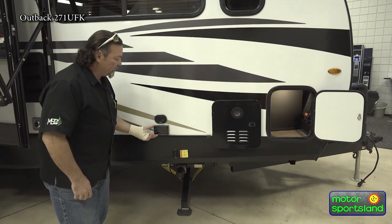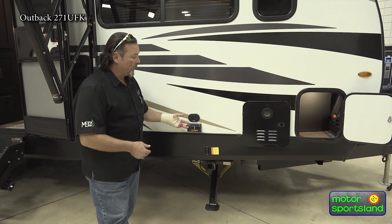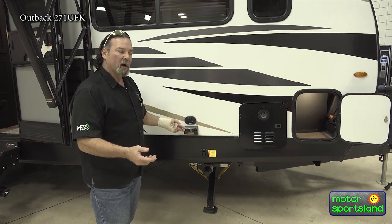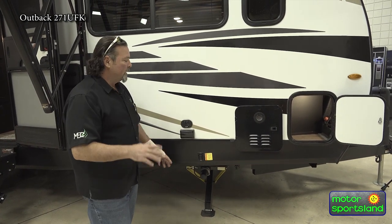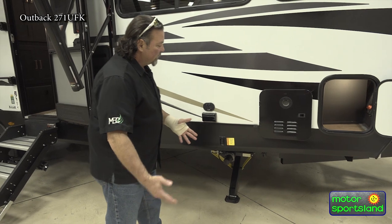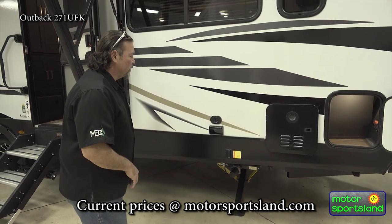Coming out here, we do have a couple of 110 outlets. If you're inverted through the system for power, you can actually use these outside, or this is for being plugged in or running a generator. Set up a table, run your blender, toaster, electric griddles — anything like that. They do come with electric stabilizing jacks, so you're not hand-cranking anymore. Just pop those up and down to stabilize your whole coach.